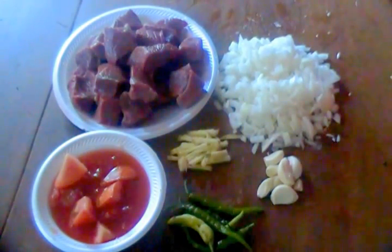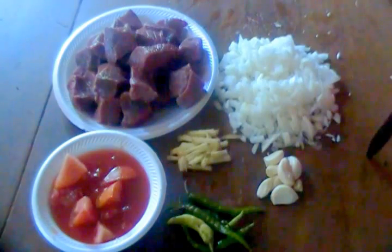Assalamu alaikum. We'll be making Balti Gosht today, and here are the ingredients.